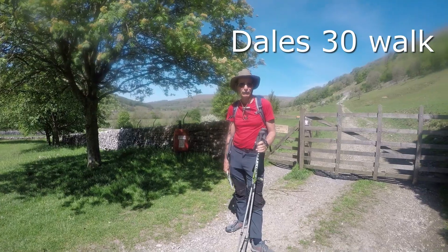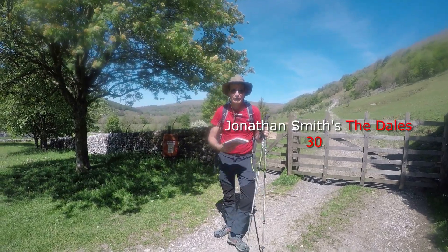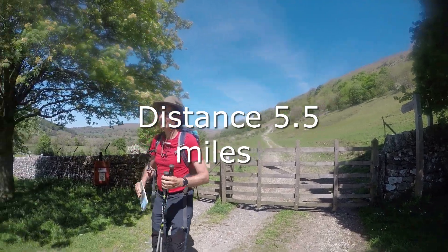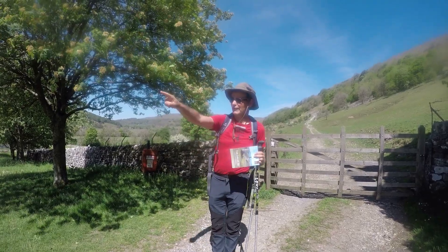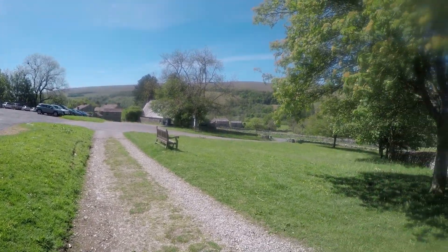Hello there. Will you join me on a Dales 30 walk out of this book? We're going to climb Buckland Pike, round and back down. We start at the national park car park, which you can see here, and we go up this park and follow the driveway to Buckland Pike — two and a half miles.